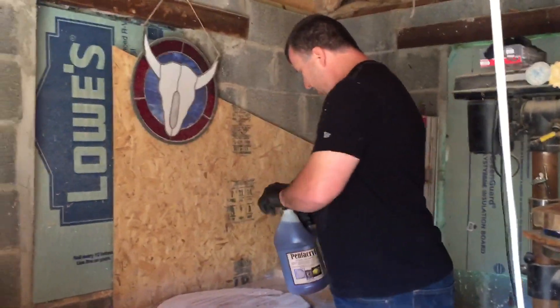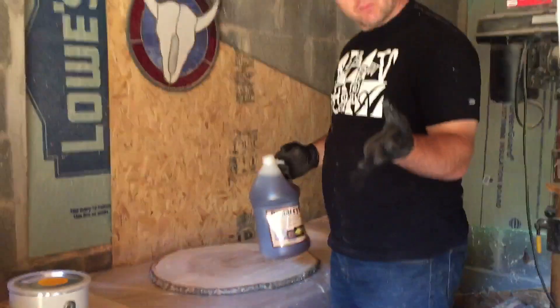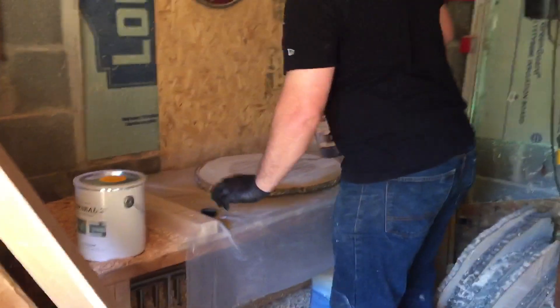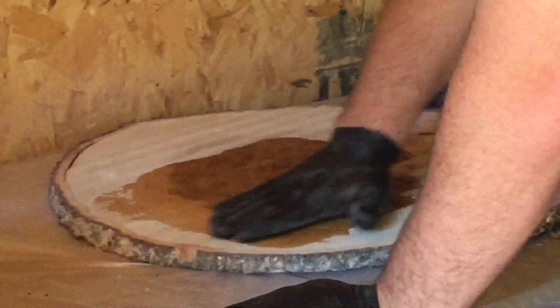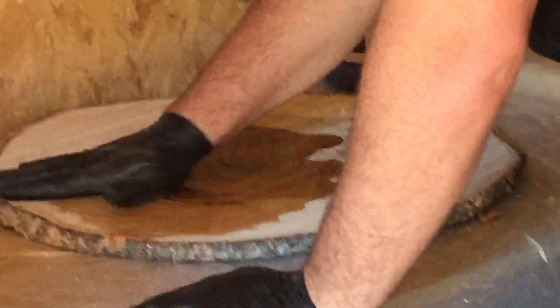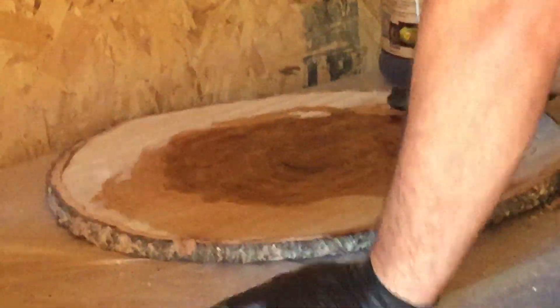Here we go — I'm just going to pour it on, rubbing it in with my gloves, and let it soak in. I was told this is going to change the color of the wood just a little bit. I'm just rubbing it in. My understanding is the wood will soak this up quite a bit.